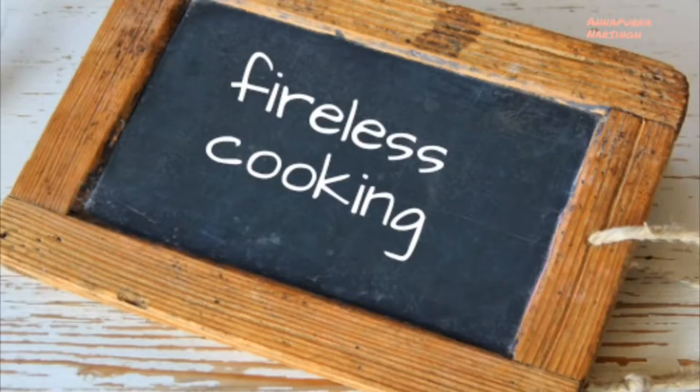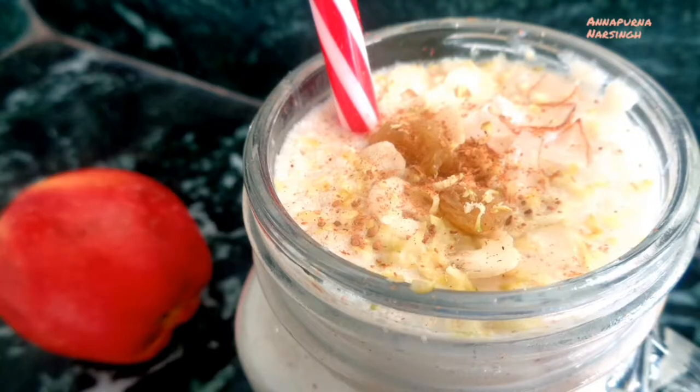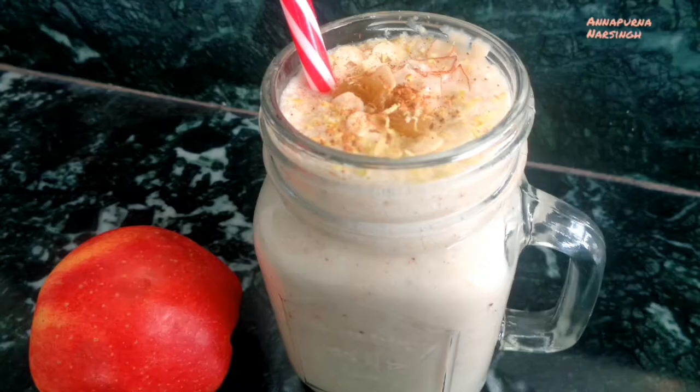Hello, I am Annapuna and welcome to my kitchen. Today we will make apple smoothie. It is very tasty as well as very healthy, and it is loaded with essential vitamins and minerals.